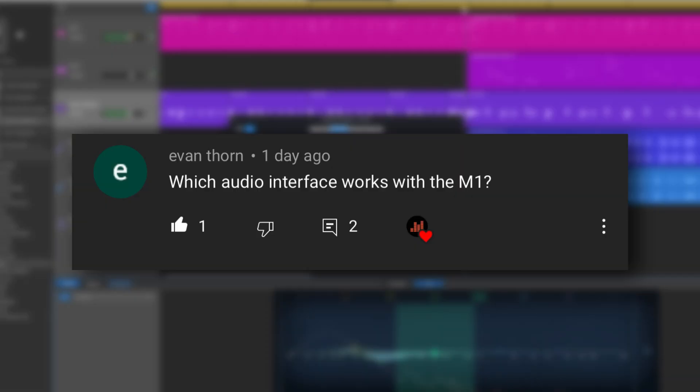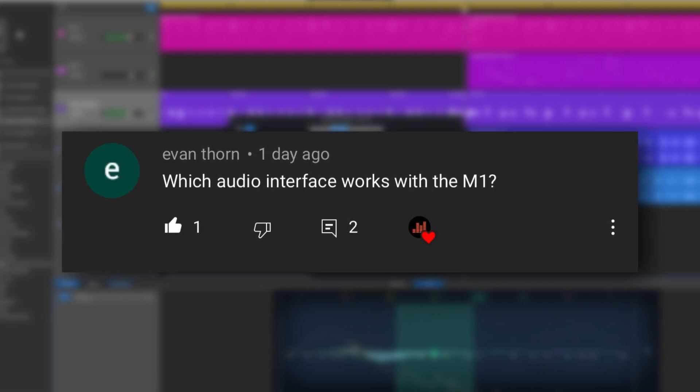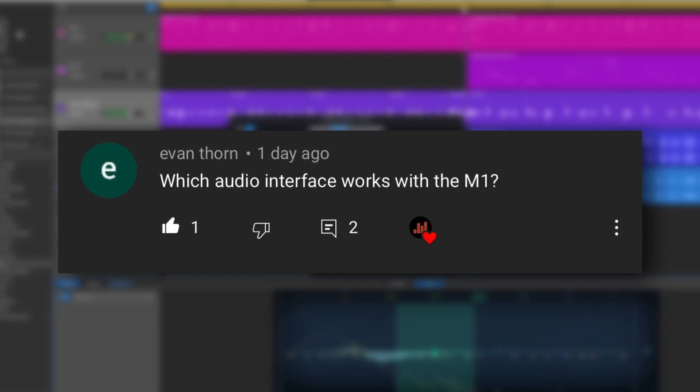You had questions, so I've revived the GarageBand Q&A format to help out and answer some of them. Today's question comes from Evan on YouTube, who asks: which audio interface works with the M1?